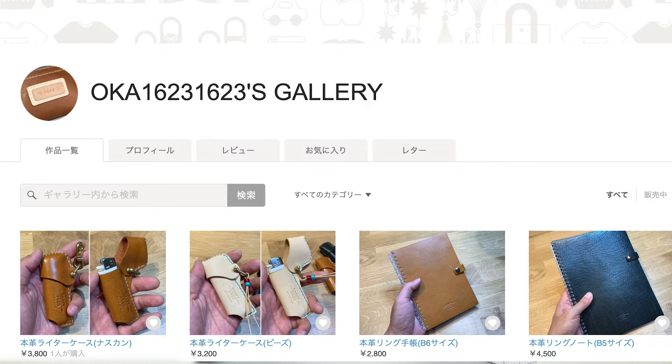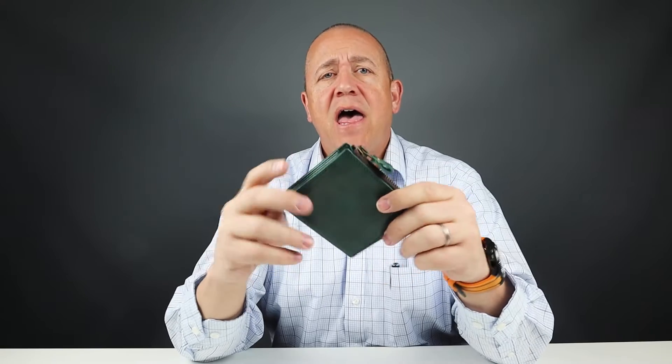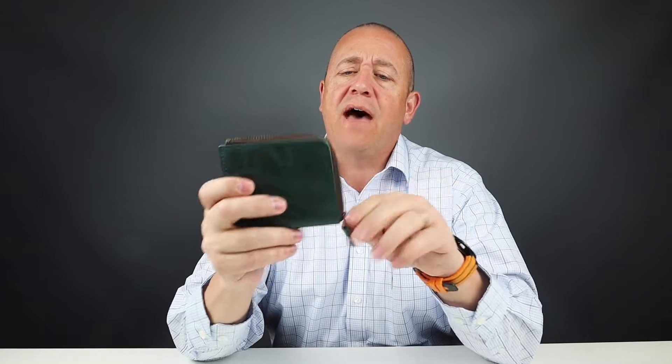This is the Zipper Wallet from OKA1623. It's from a website on Etsy — an Etsy equivalent in Japan called Mine.com. I'll put that in the notes below so you can visit her site. They're all handmade pieces. This is an L-Zipper type wallet made from Horween leather.